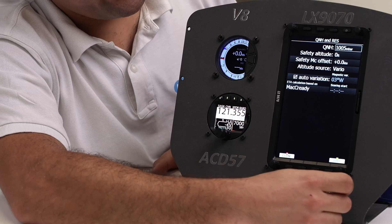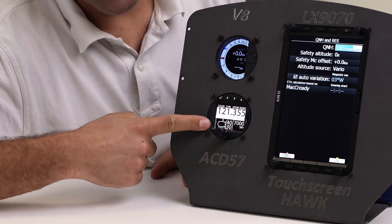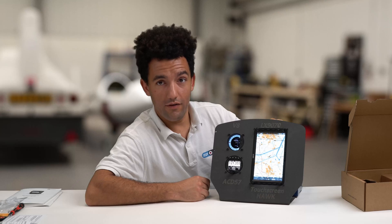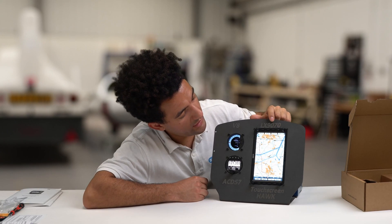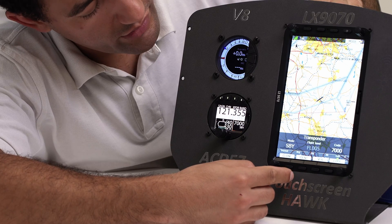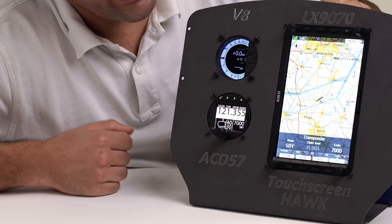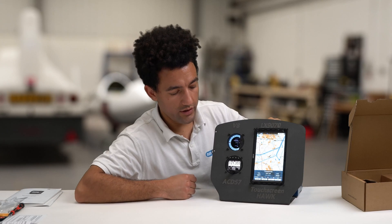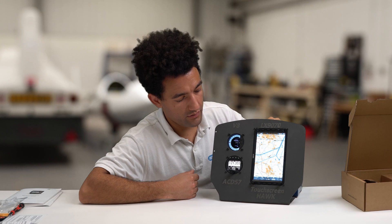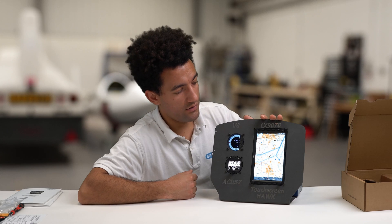One of the other benefits of the control bridge is that when you first turn the device on and set the elevation QNH setting, that automatically passes through to the ACD 57 and automatically sets your altimeter setting. With the transponder, we can also control it through the LX9070 — we've got the transponder button, we can set the mode and the codes all from the 9070. This is quite useful if the ACD 57 is positioned lower in a more difficult-to-reach place in the panel, and all of that can also be controlled by the remote stick if you have that with the LX9070.